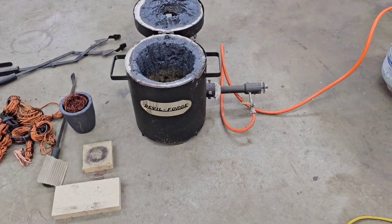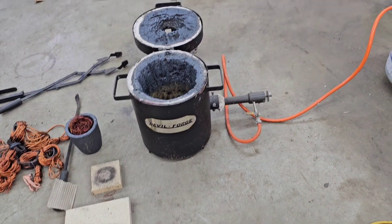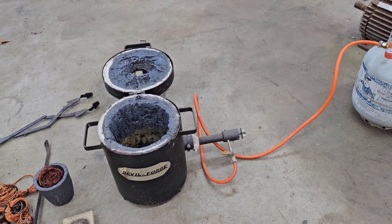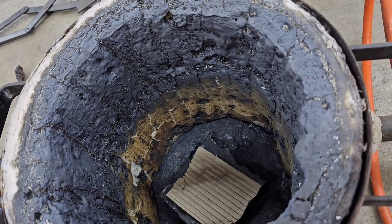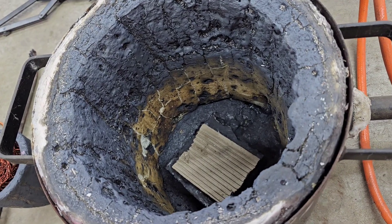My furnace of choice is a Devil Forge. There are many other brands out there — I couldn't tell you anything about those — this is what I'm familiar with and it works pretty good. It looks like mine's been pretty well used; I need to reline it.